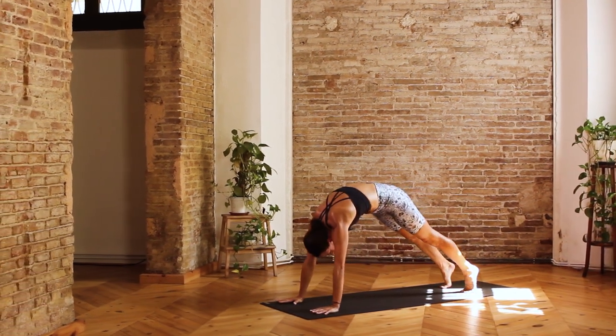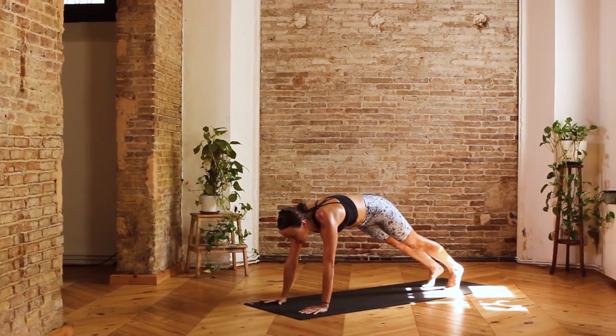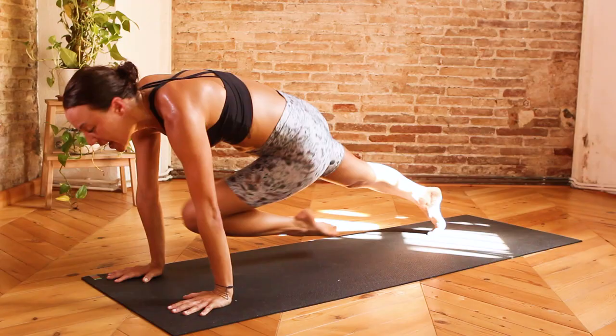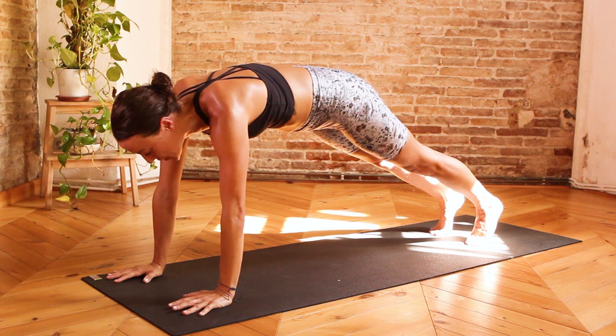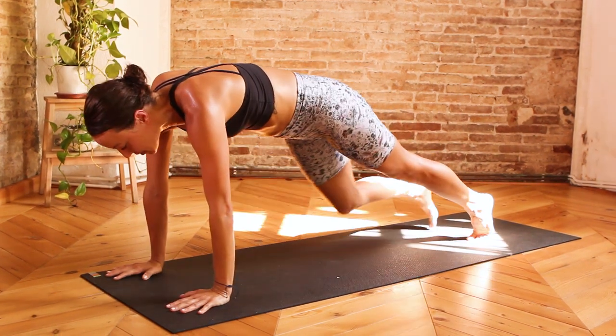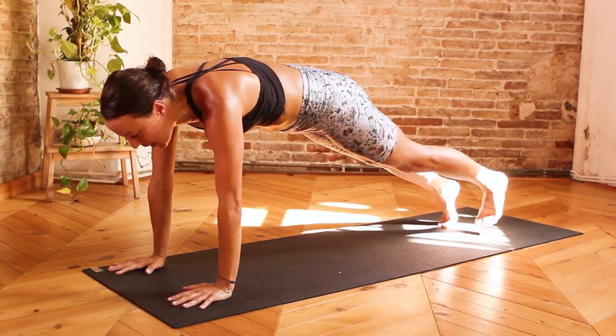Inhale, roll forward to plank, shoulders over the wrist, hold for the exhale. This time on an inhale, bring the left knee to the right elbow, crossing under the body. Exhale, step it back. One more on each side — inhale, right knee to left elbow. Exhale, step it back. Inhale, left knee to right elbow. Exhale, step it back.